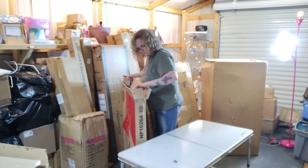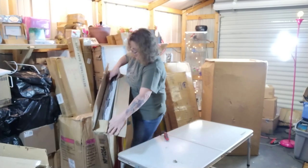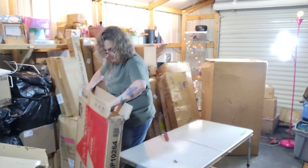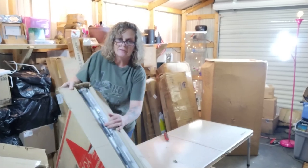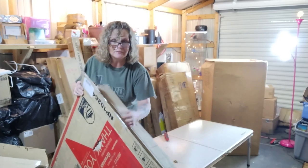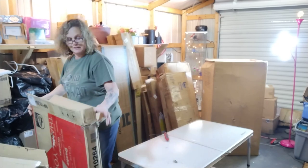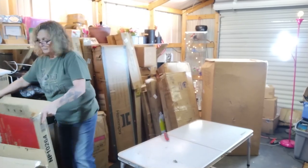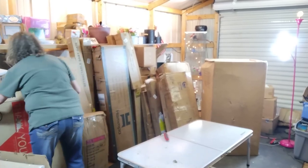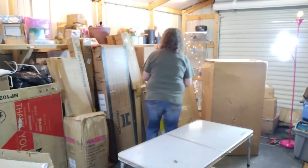Oh, it looks like a fold-up table — that's what it is. I might have to keep this one. It looks brand new because it's still in the plastic wrapping. That's a real nice item for me to keep because I can always use it at a flea market or family get-togethers.